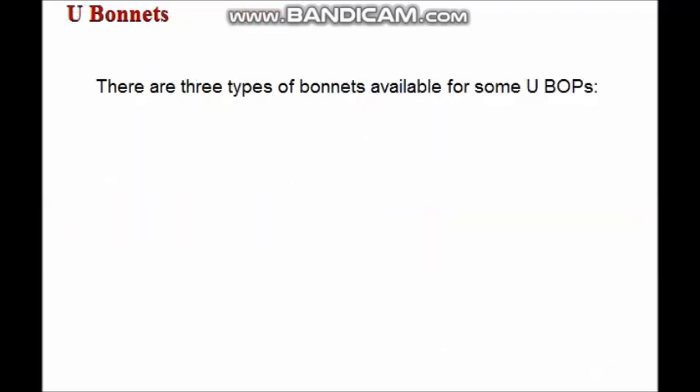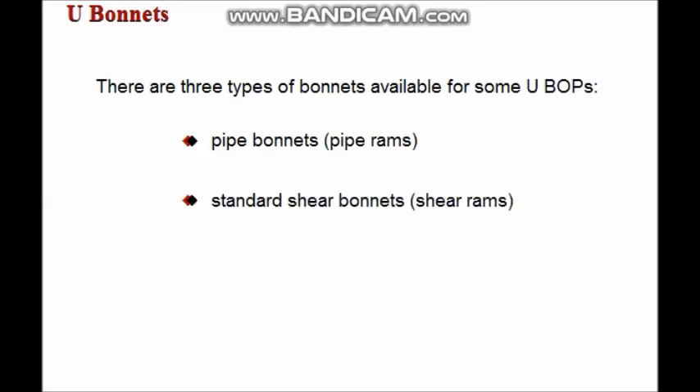There are three types of bonnets available for some UBOPs: pipe bonnets used with pipe RAMs, standard shear bonnets used with shear RAMs, and large bore shear bonnets also used with shear RAMs.